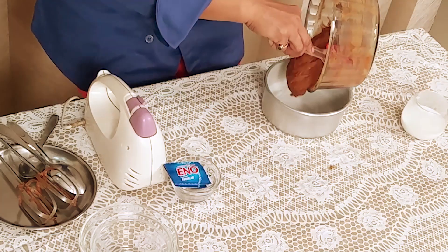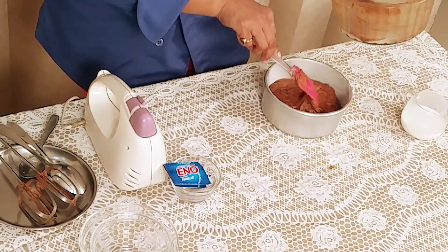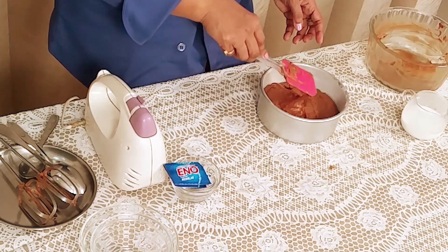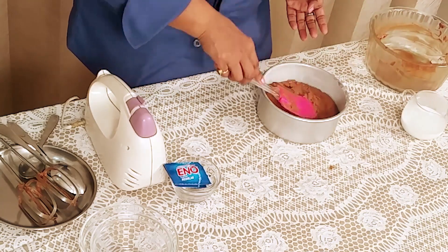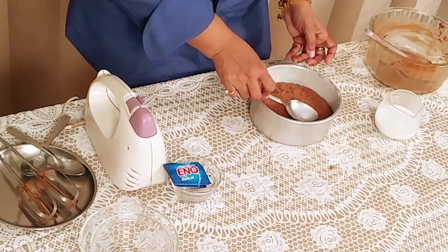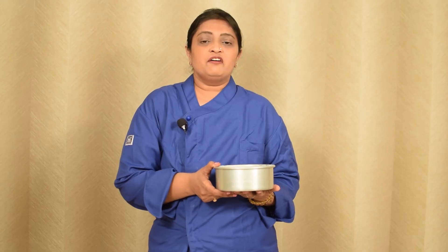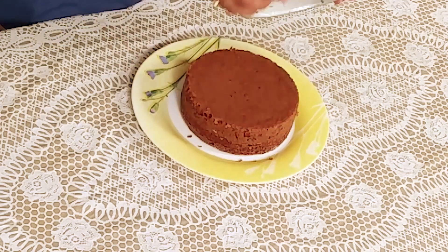I am taking a 6 inch tin and I have already done dusting to the tin. Now I am pouring the batter. Level the cake on the top — just take a spoon, dip it in milk, and then press on the top of the cake. I have already preheated the oven at 180 degrees centigrade and now I am going to bake this cake. Now our cake is ready and I am removing it from the tin.